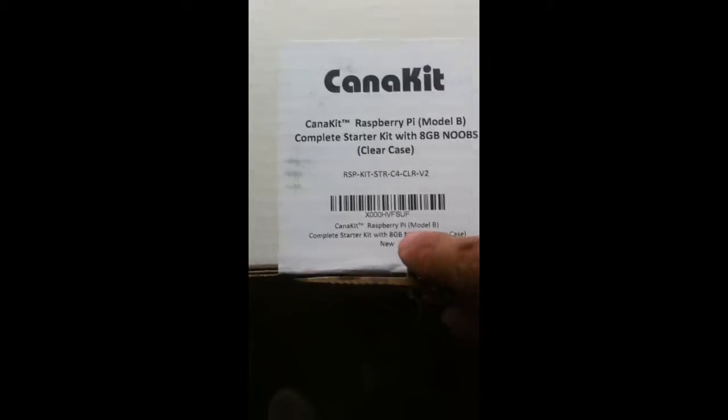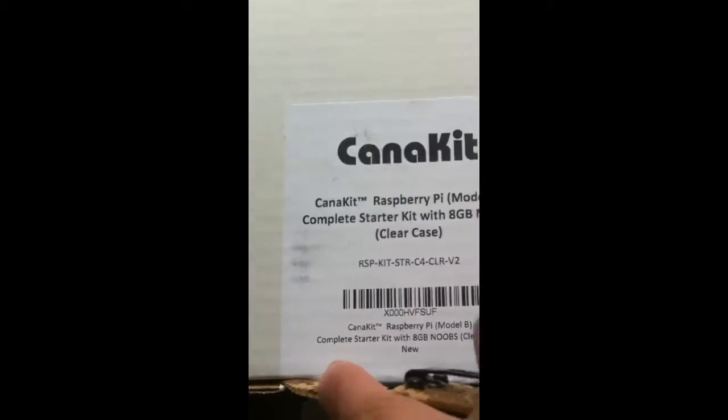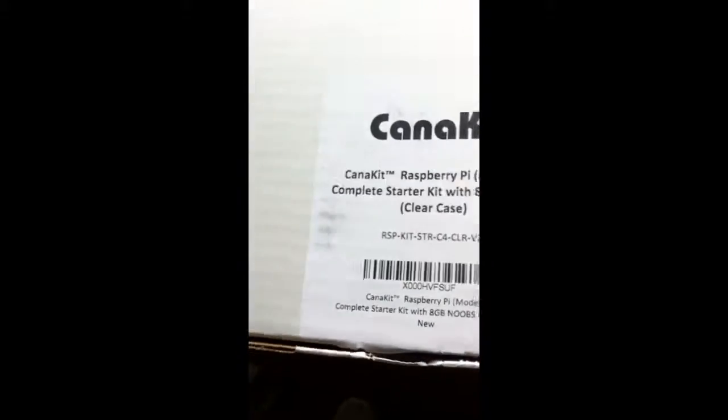And here we go. Got the label on it, seal, box. Let's open it up.